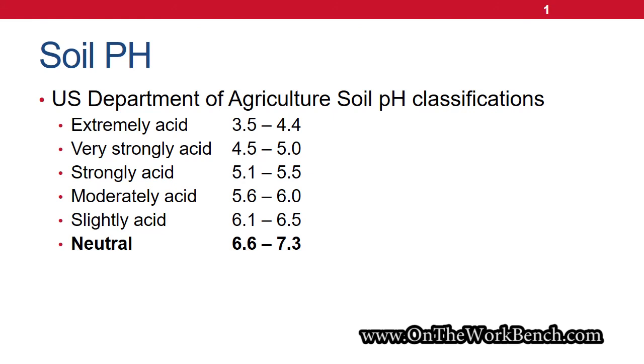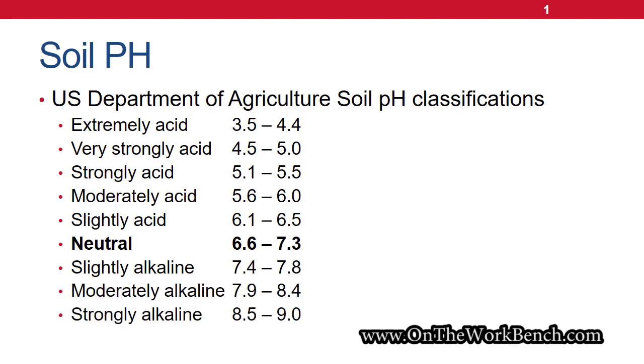This is where the optimal conditions will be for growing most plants. There are some that actually need acidic soil, but those aside, ideally we want to be in the neutral range — and that's what we're checking for with this meter. If you go above neutral you get to alkali or basic soils, and that can take you all the way up to nine. You'll rarely find a soil less than about 3.5, which is ridiculously rare but still could happen.